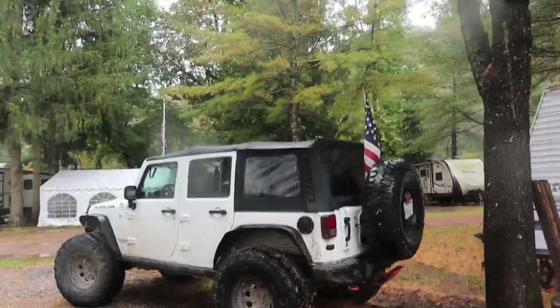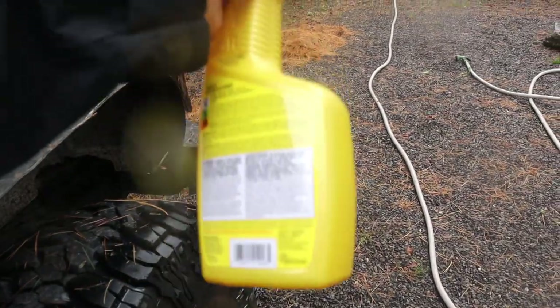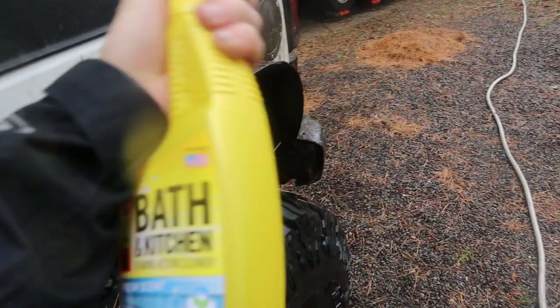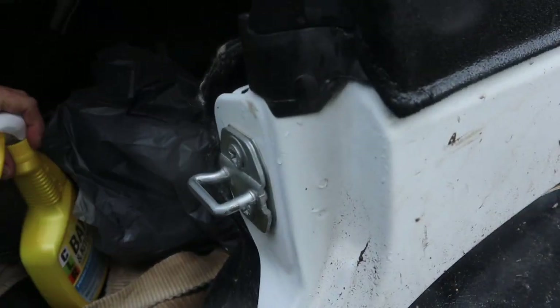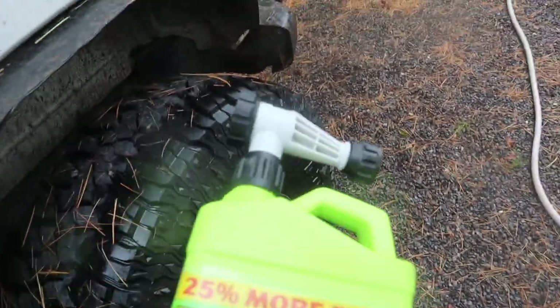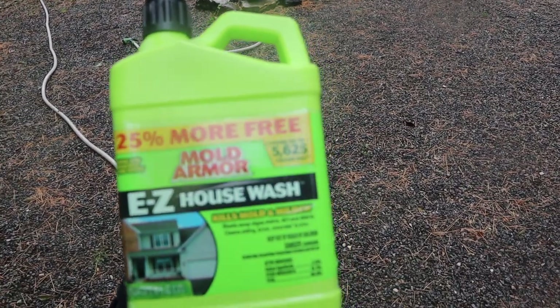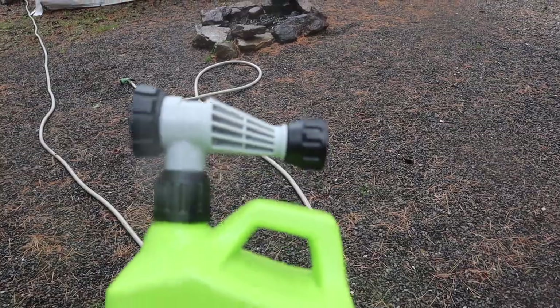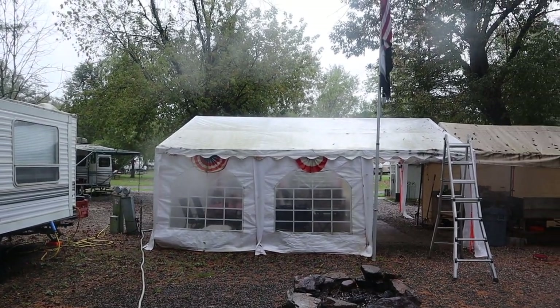Let me show you what I got at Lowe's. First I saw this CLR stuff right here and it says plastic right on the back, so hopefully it won't melt anything. The CLR specifically says it's anti-mildew. Then I also saw this big green jug — Easy House Wash — and it says it kills mold and mildew. What attracted me to this one is that it has the attachment for the hose.